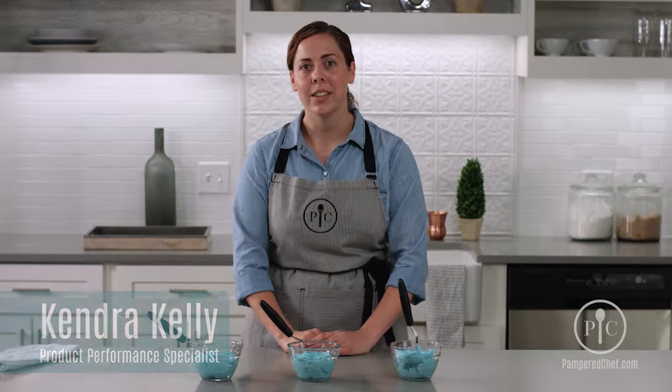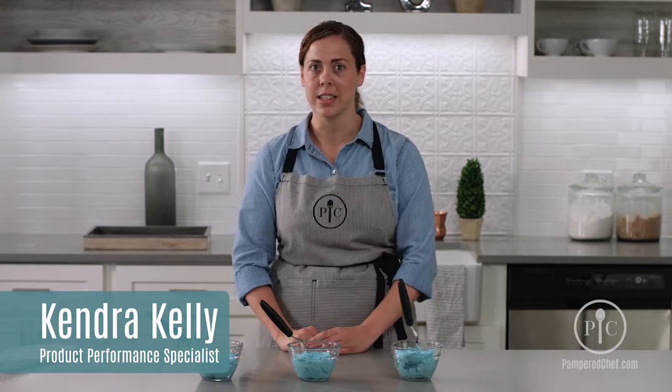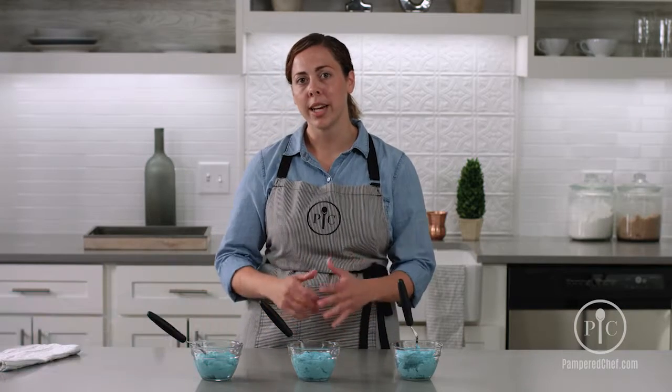Hi, I'm Kendra Kelly with The Pampered Chef, and today we're talking about frosting consistency. It's very important when you're decorating that you use the right consistency.